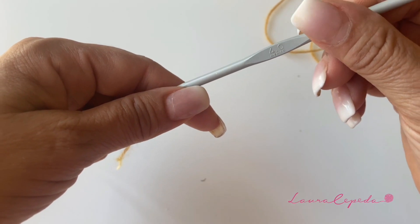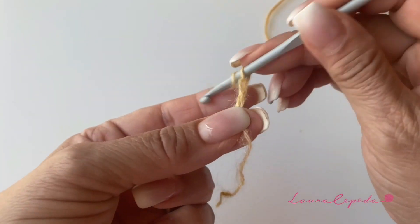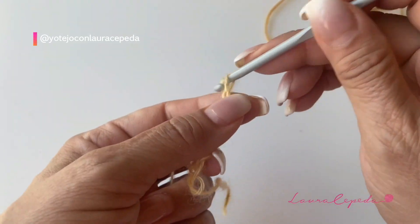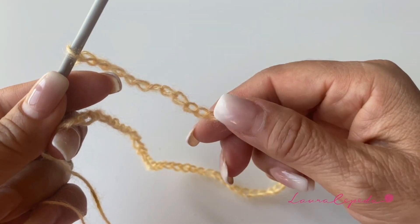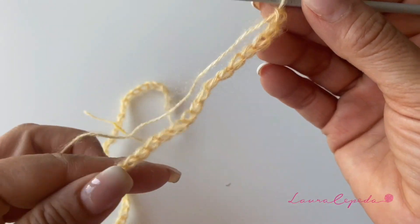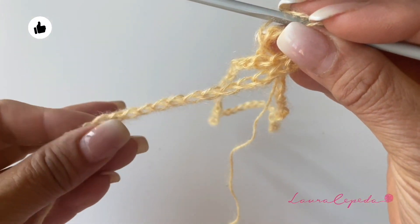We will use a hook of number four. We will start making chains, and it is important that for this poncho you make the number of chains according to the size of the head of your kid, because remember that you will wear the poncho over the head and it has to fit perfectly. I will make this poncho for a small size. I made 70 chains — please make sure before closing that these chains fit perfectly on your kid's head so there won't be any problem.